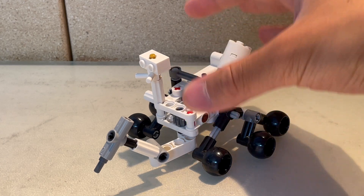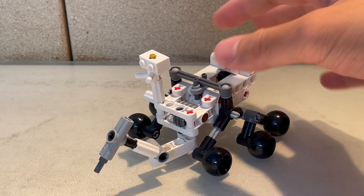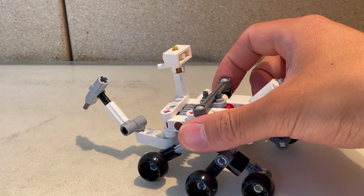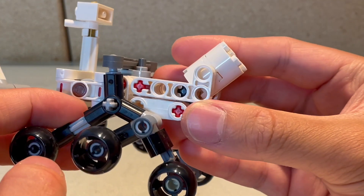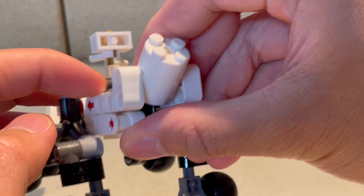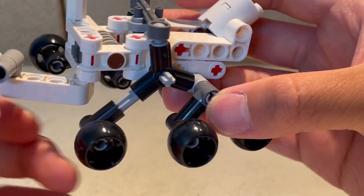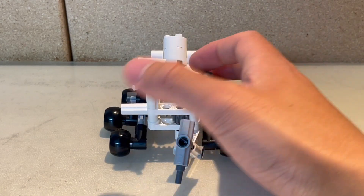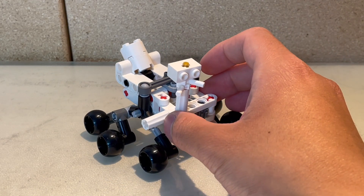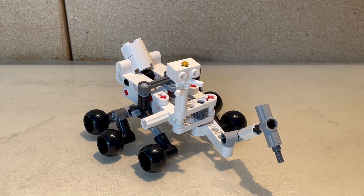For cost, I really believe this set has a great bang for your buck. There are no minifigures, but that's to be expected for a Technic set. There's a whole ton of useful parts — especially things like the brown Technic axle, the wheels, and all these joints — which can all be useful in another build. The design is very solid, so overall this is a really great set for your money. I'm giving cost a ranking of nine out of ten.